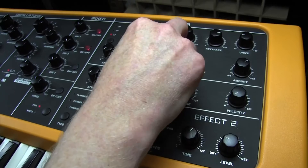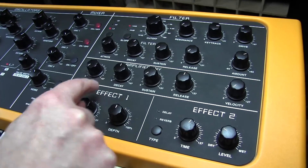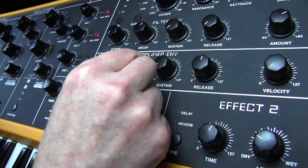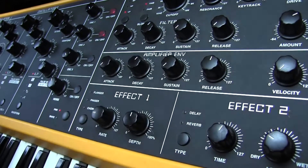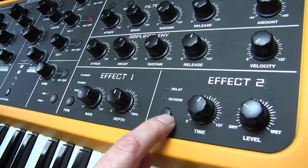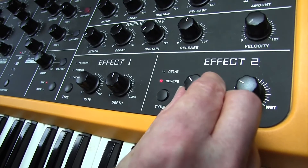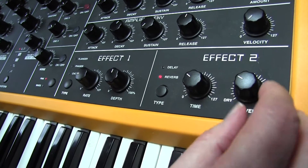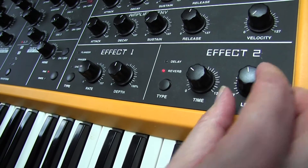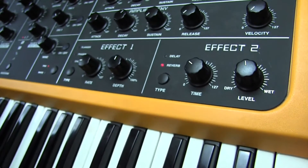The tap time is 0, decay 75, sustain 0, release 0. On the amplifier section we need a decay of 78, sustain 0. We're also going to finish that off with a little bit of reverb — reverb time is 36, which imitates a sort of small room — and level 64. Here we go.